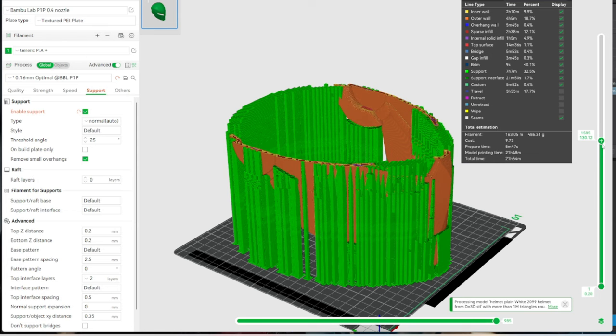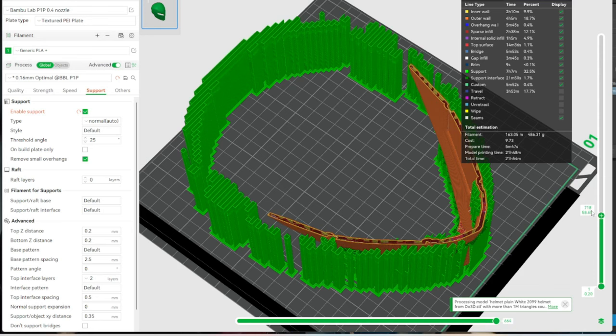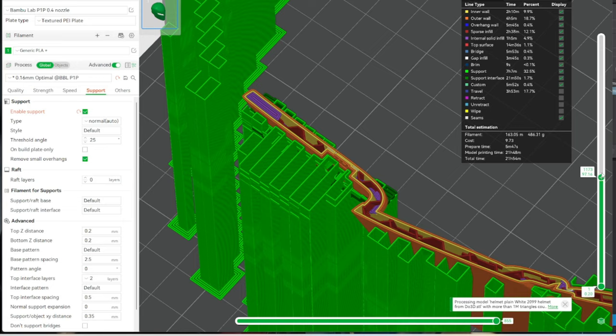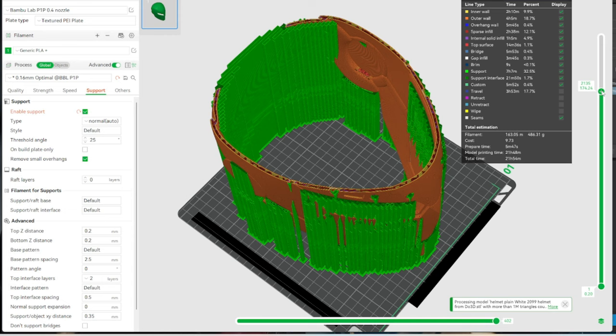You can flip between tree supports and normal supports. Whatever support system gets you the print at the end of the day is fine. The most important part is going down to your first couple of layers and making sure your print's going to survive. We have a really good base here for the jaw, and as it builds up it's well supported. Reviewing your prints can really help you catch a potential failure. Bambu Slicer is beautifully optimized. I'm okay with a 22-hour Spider-Man helmet.